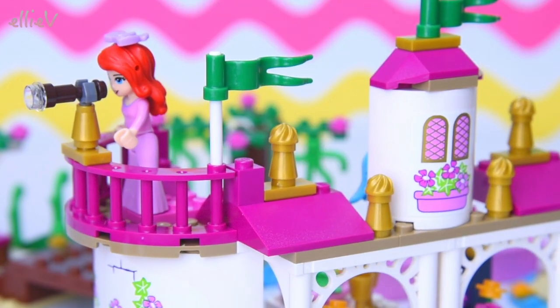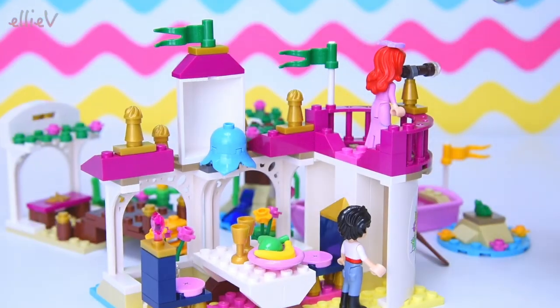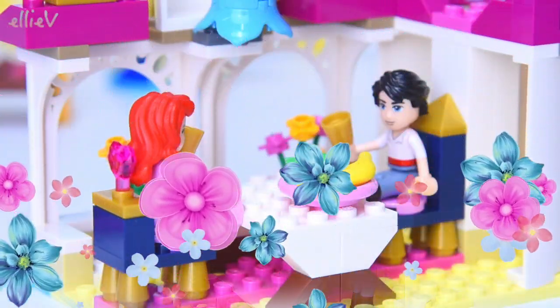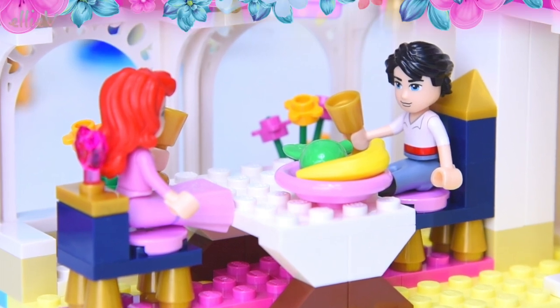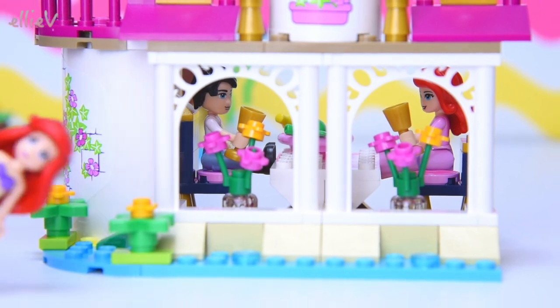We've got some flags up now. It looks like we are getting to the end of the build. Flags are on, the gold scrolling is on, we're finished. This is the whole thing. That's a very romantic castle. I think they might need to have a royal banquet inside - this is going to be a wonderful date for Prince Eric and Ariel. A lovely first time.